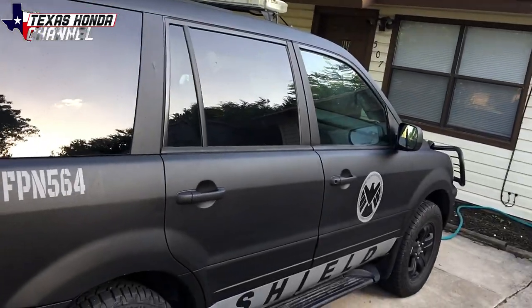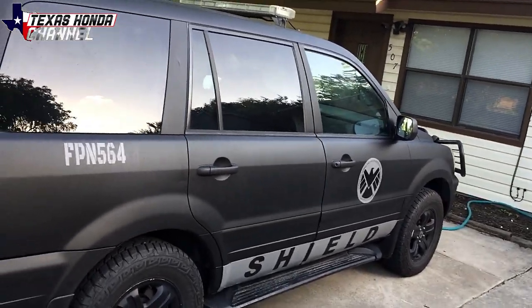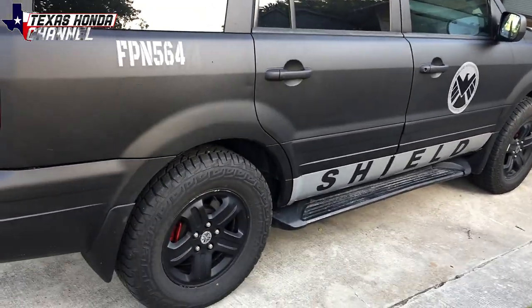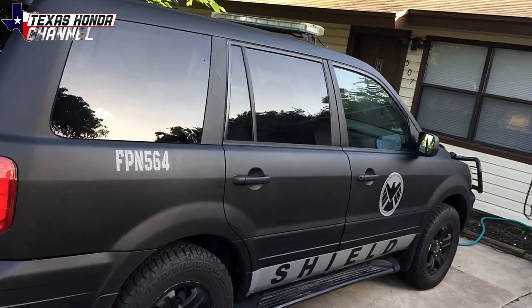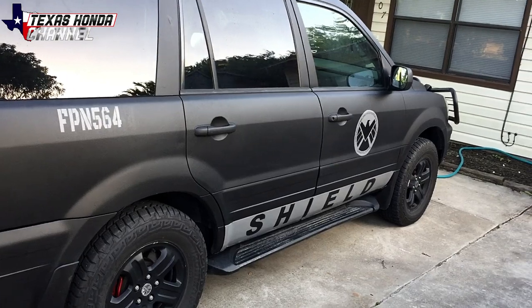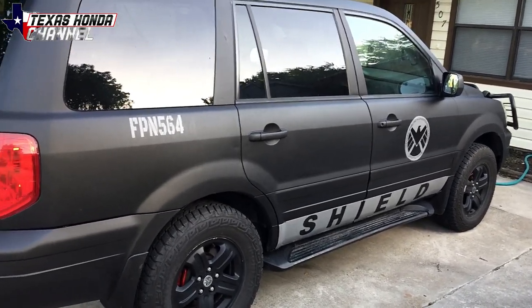I have this old build on my other channel — the James D Guy channel, link will be below. Definitely check out that channel where I painted this and put all this stuff on there. This was one of my favorite vehicles that I've put together. It drives great — we did 90 the whole way here to Texas and it handled it beautifully. We picked it up in Kansas.